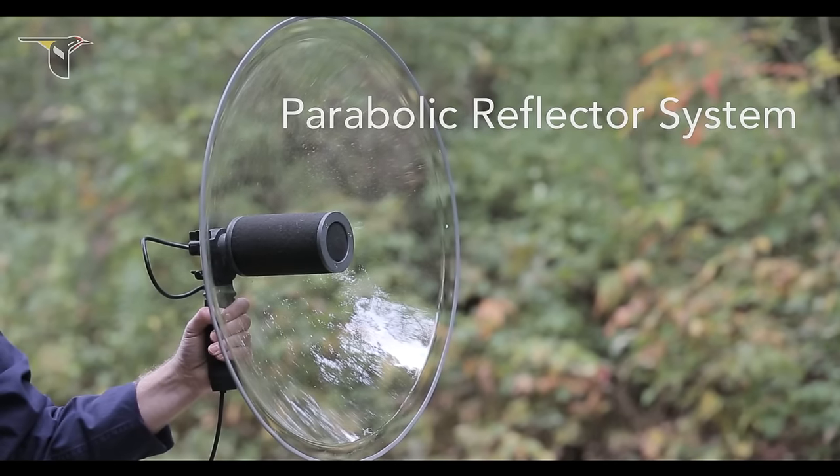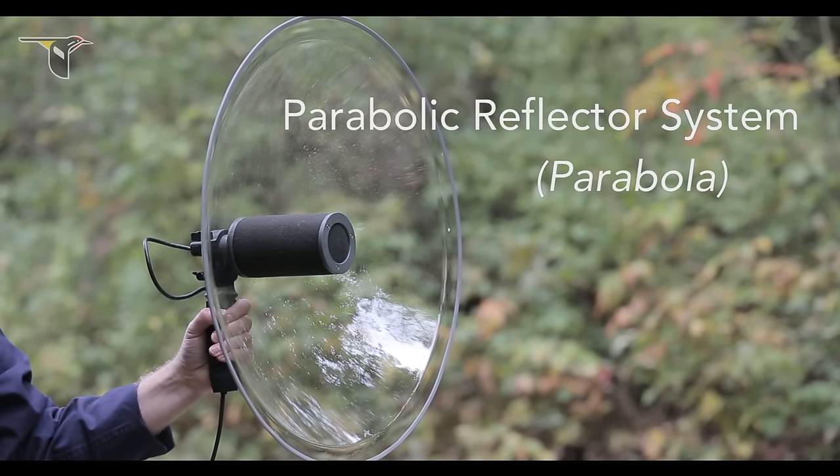For wildlife recording, two types of directional mics are commonly used: the parabolic reflector system, or parabola for short, and the shotgun microphone. In this session, we'll talk about the parabolic reflector.